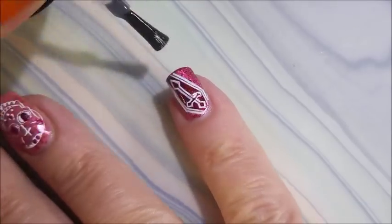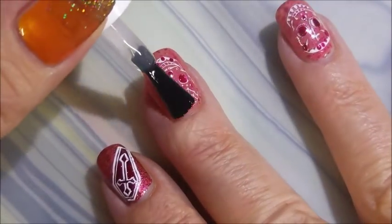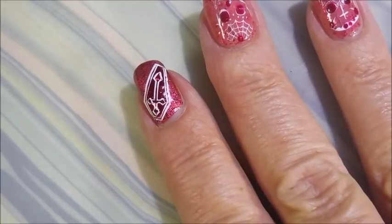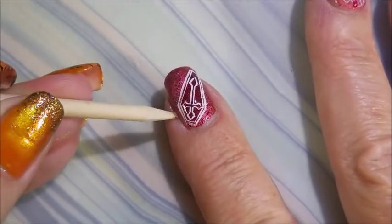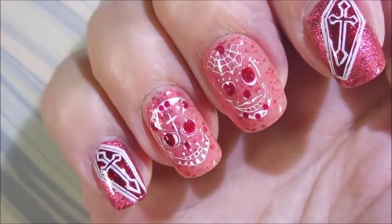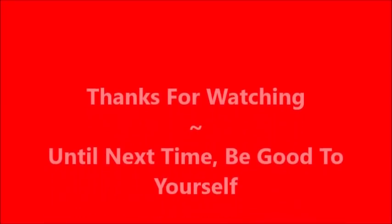I'm going to top this with the Bundle Monster smudge-free topcoat and some of the Fast and Hard from Vibrant Vinyls, and we're gonna call this one done! I thought this was pretty funky and cool. I'd love to hear what you think about this crazy manicure — leave me a comment below. Got some Woody action going on here helping clean up! I've got a swatch photo coming up, and as always, thank you for taking the time to watch my video. Until next time, be good to yourself.